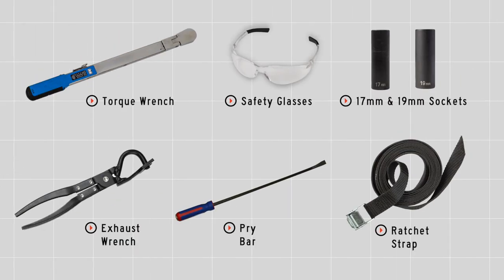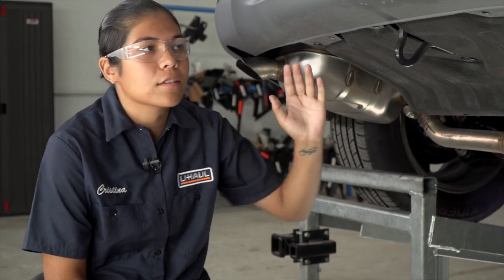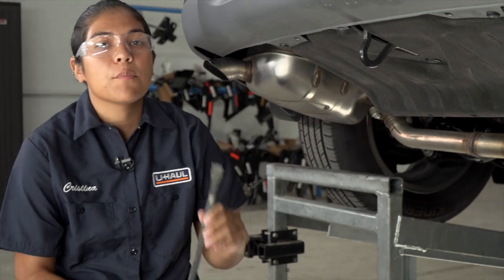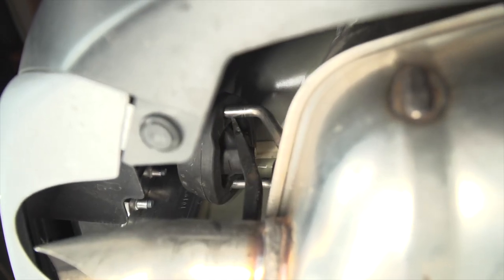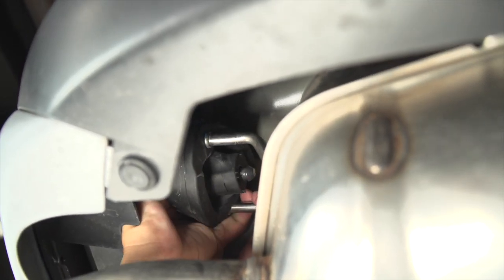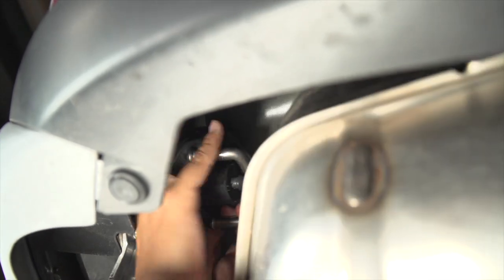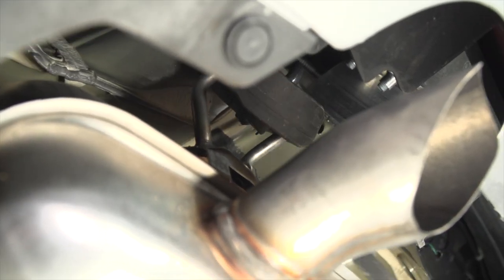You will need the tools seen here to complete this installation. First, we're gonna have to prep the underbody. We're taking off the two exhaust hanger brackets off of the exhaust — I'm gonna be using a pry bar to grab them off. Over here on the passenger side, we're gonna go ahead and lower the exhaust bracket. We'll repeat on the driver's side.